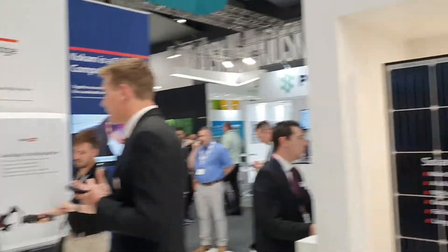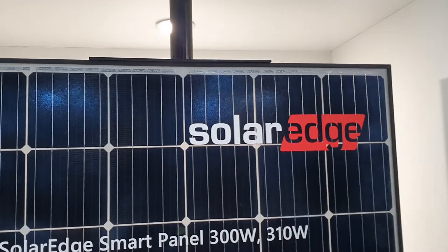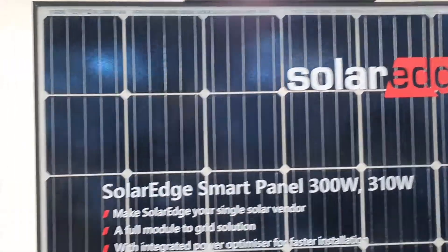I think I've seen all this at another distributor for them. This is an optimizer built in on the panel on the back.